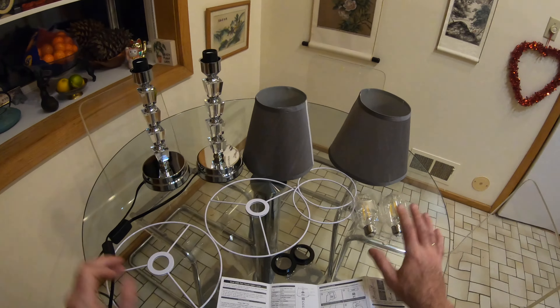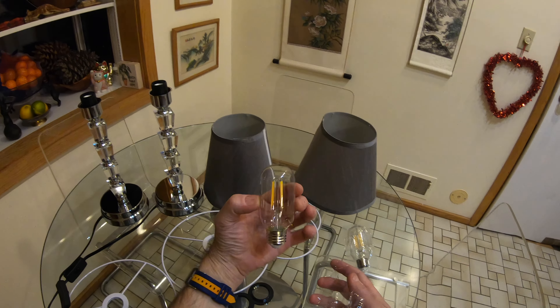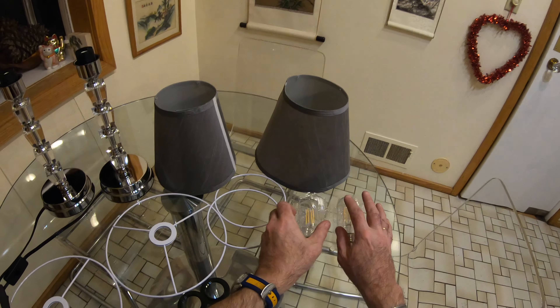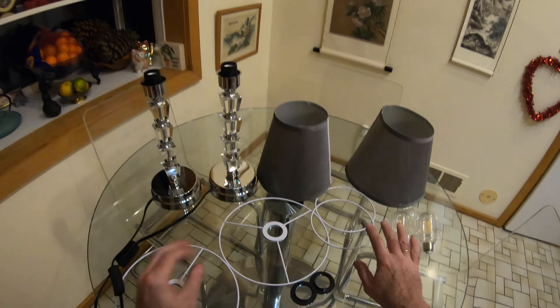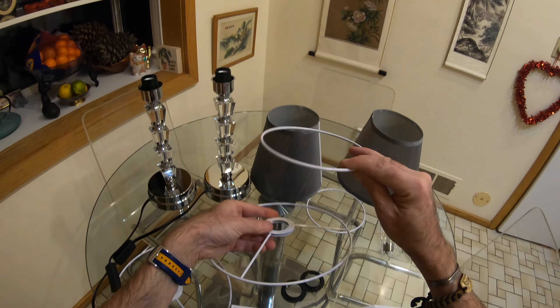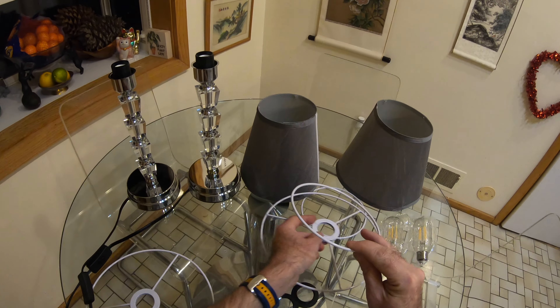With everything out of the packaging, you've got two Edison bulbs — everything is very well packaged. These are just six watts apiece. This is the last thing we need to install. The first thing we need to do with each of the shades is to get one set of rings: the small one goes in the top, the big one goes in the bottom, and they clip on.